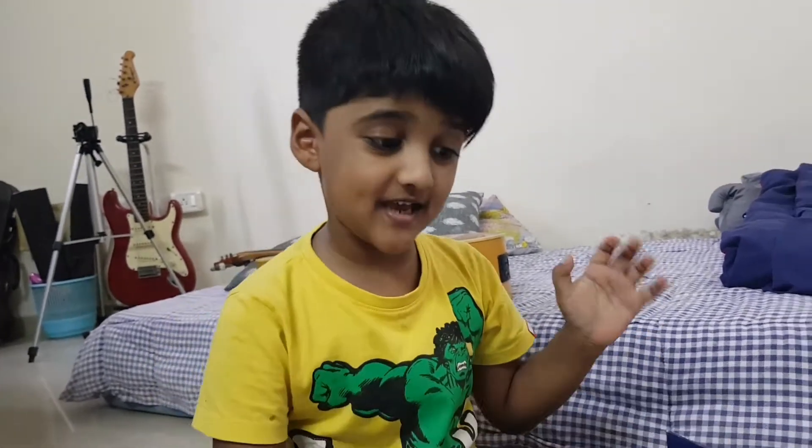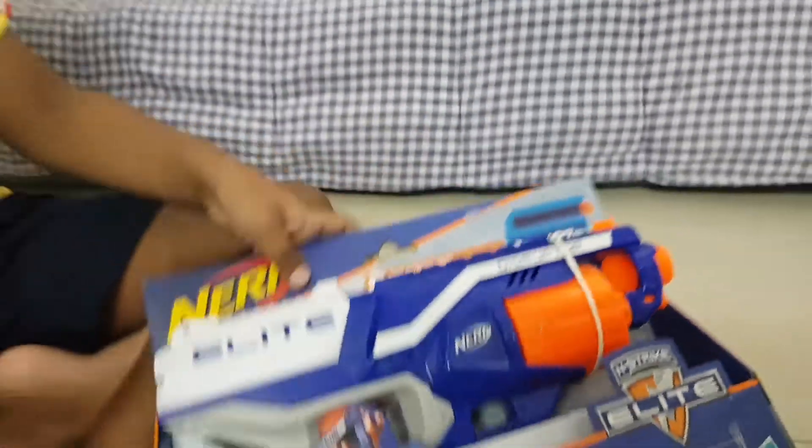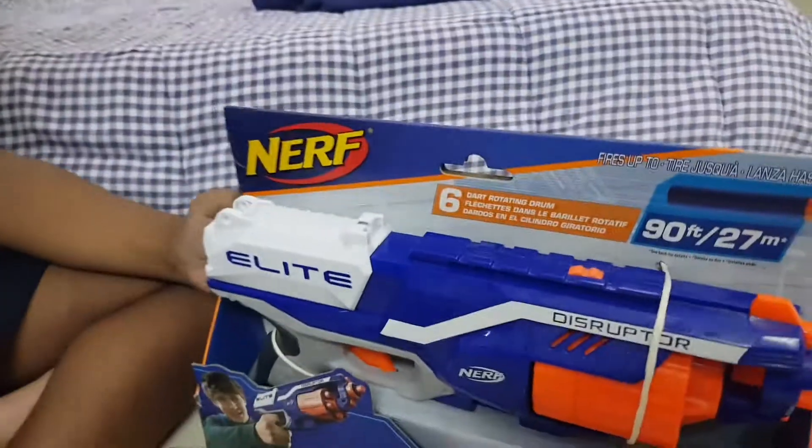Hi guys! Today we will look at this. What is it? It's my new gun. I made a promise to Baba — if I break this gun, I will never ask him to buy a new gun ever again. Okay, that's good. So this is a Nerf gun, no? Yeah.